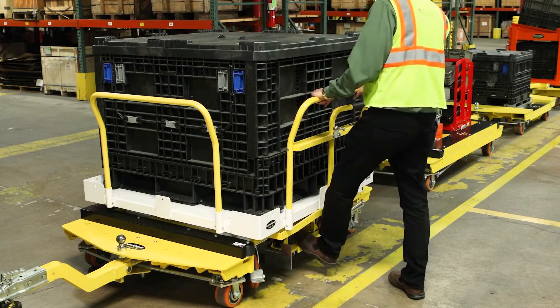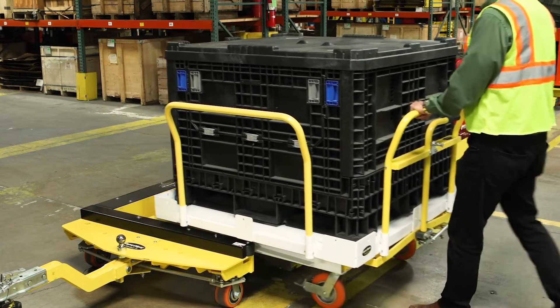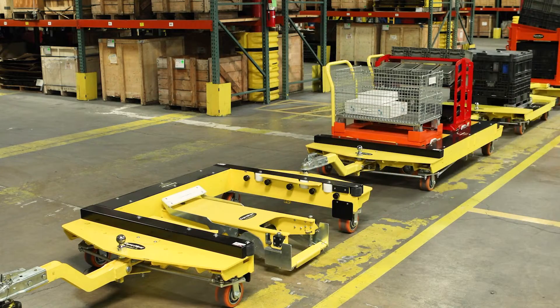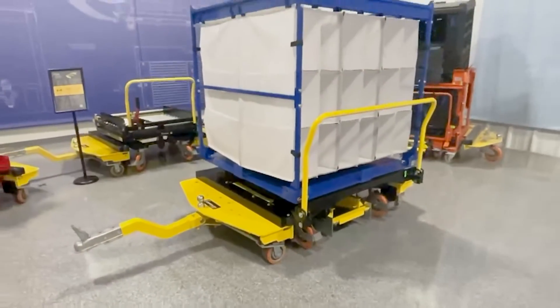It can accommodate daughter carts up to 66 inches wide and 50 inches deep. We have thousands of daughter cart designs that can be customized to meet your material movement needs.